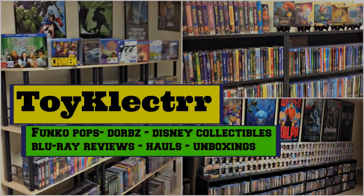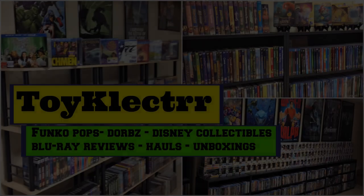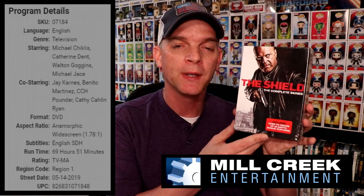Hey, Tony here. Today we'll do an unboxing and review of The Shield: The Complete Series on DVD, so stay tuned. Mill Creek was generous enough to send this out to me to unbox and review for you.